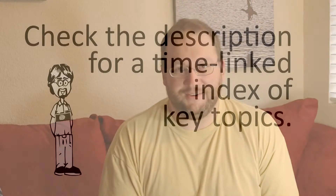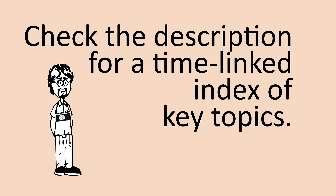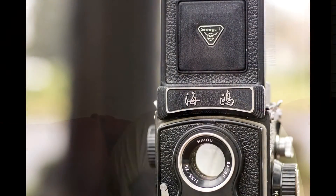Hey everybody, and welcome to my video on the Seagull 4B. Yeah, it's flying like a seagull - flying away and hitting a studio lamp. Welcome to my video on the Seagull 4B. In this video, we're going to go through every interface element on this camera, and I'll tell you how to use them and what they do, and how to improve your photography with this interesting-to-use camera.